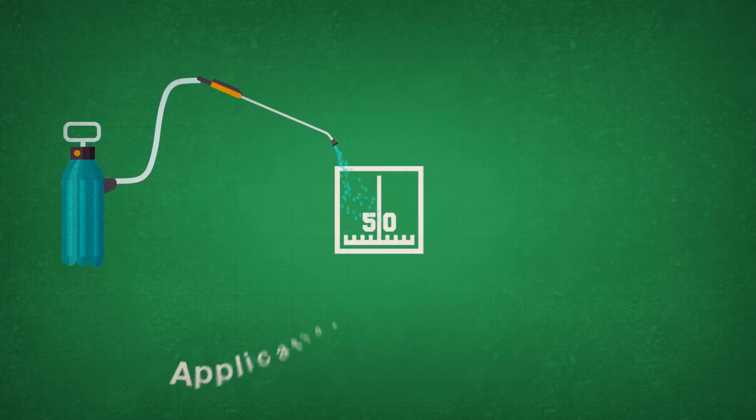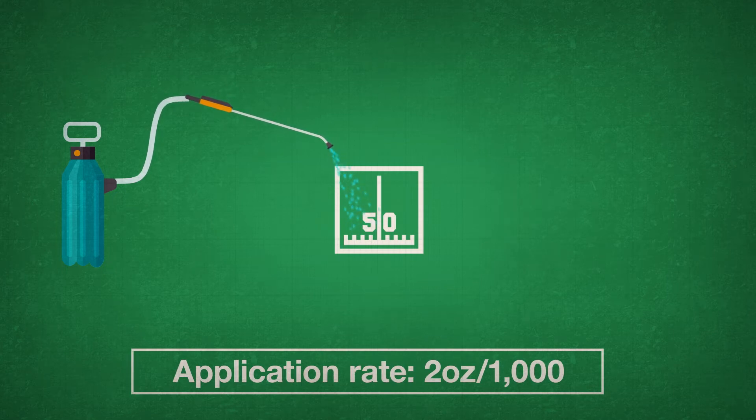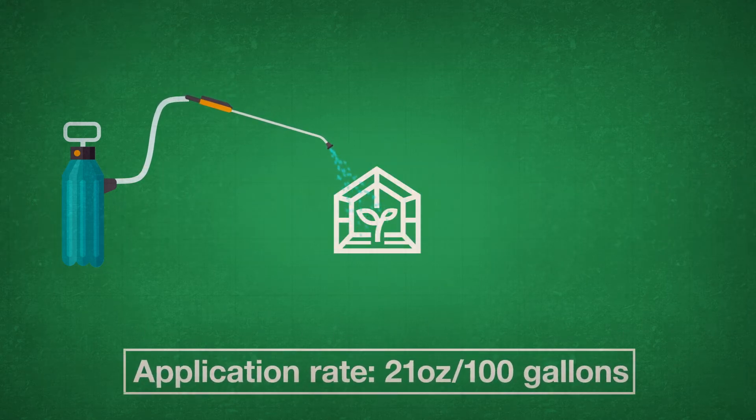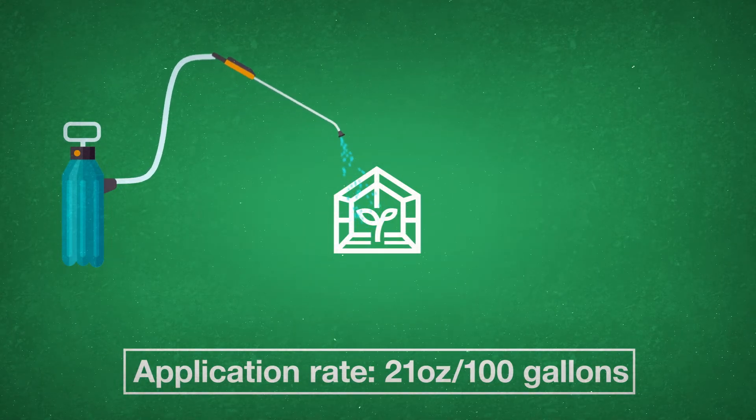For athletic fields, apply 2 ounces per thousand every time you fertilize. For nurseries, Carbon Pro L can be applied 21 ounces per 100 gallons every 3 to 4 weeks as part of your maintenance program. The results speak for themselves.